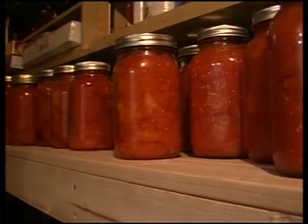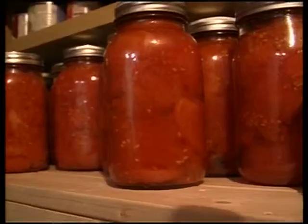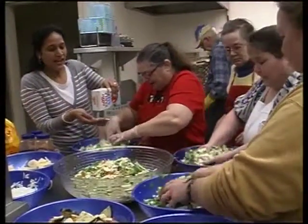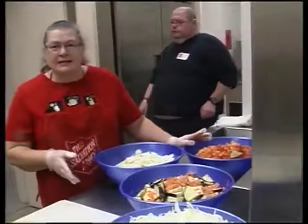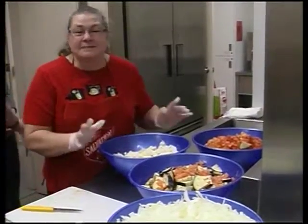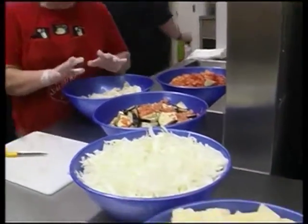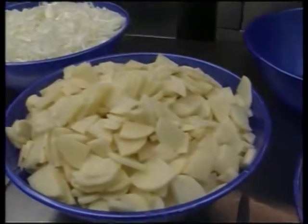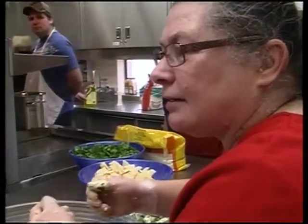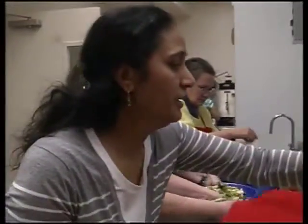And no doubt these tomatoes will taste yummy in an upcoming lasagna. The group is informal and friendly and everyone pitches in. We were cutting up eggplant and tomatoes, then cutting up cauliflower, and that is going to go into the pakora. I'm not sure how that gets mixed — I've never done an Indian dish like this before.